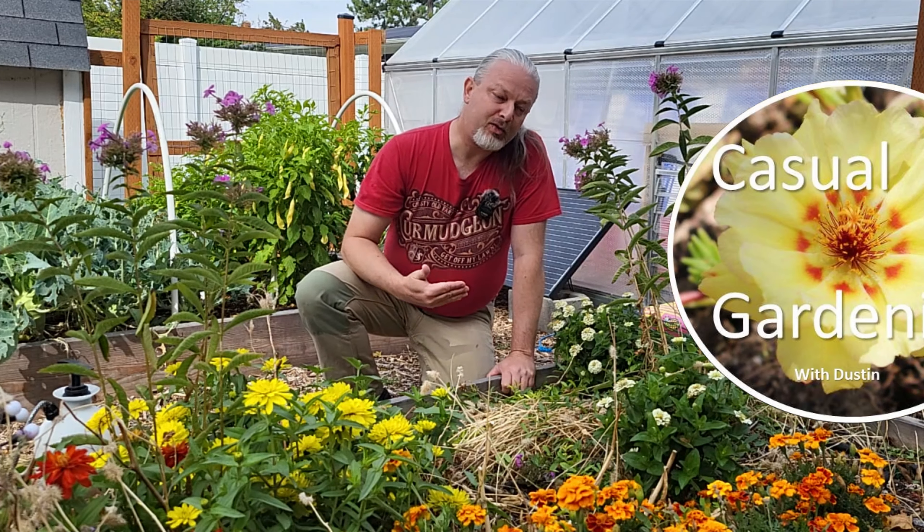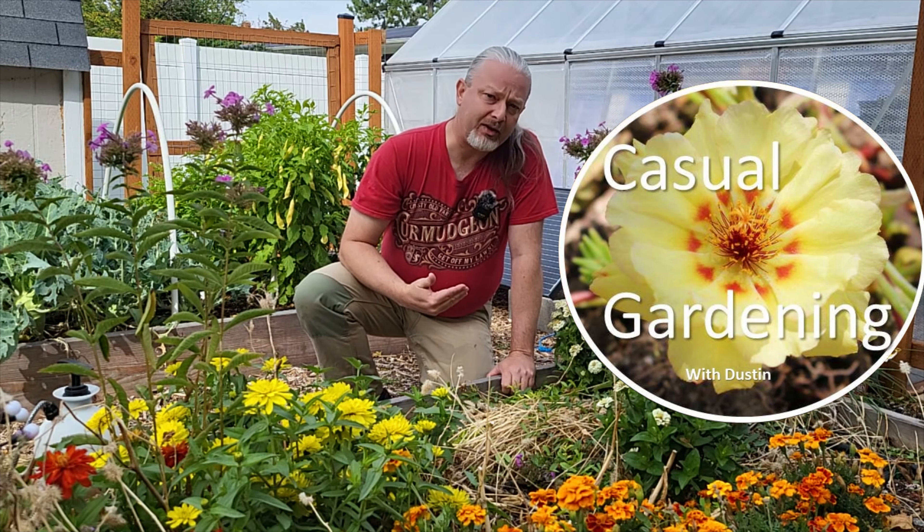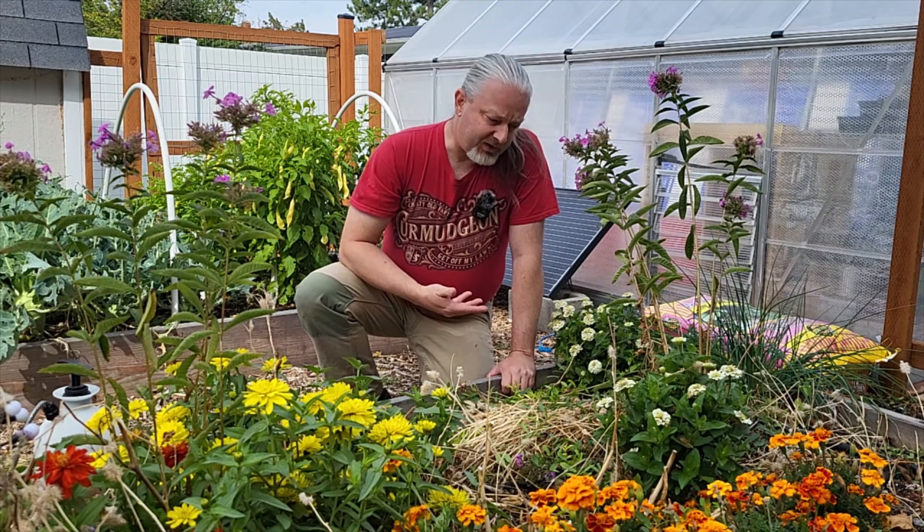Welcome back casual gardeners. Most of the time I do not like using herbicides in my garden because this is a place for growing stuff, not killing it. Field bindweed is about the only exception I make. It is a very aggressive perennial weed and it is all over the place, especially in one of my pollinator beds.